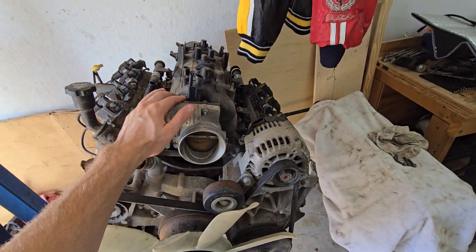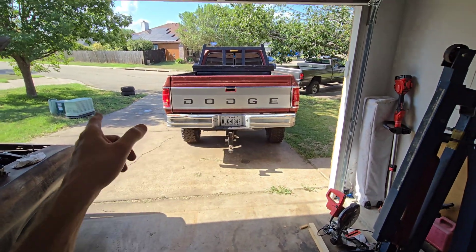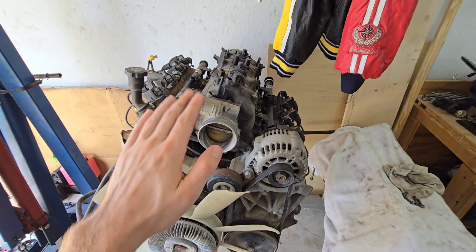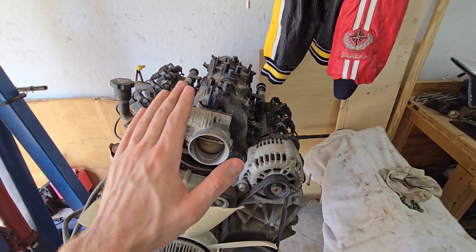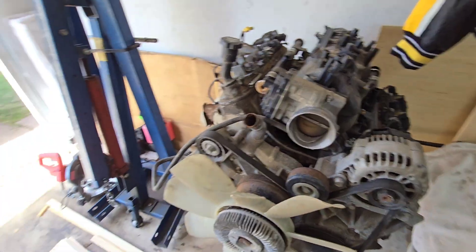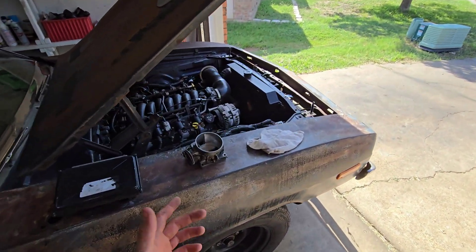I worked on a Suburban with an LS3 and TR6060 — it was drive-by-wire and you barely tapped the pedal and the throttle response was insane. It was so crisp. Drive-by-cable throttle response is harder to dial in perfectly.